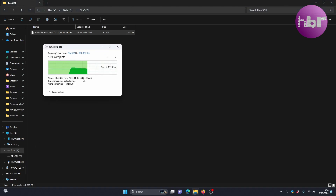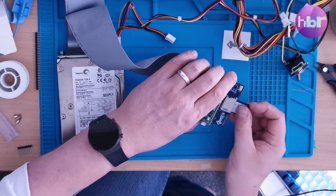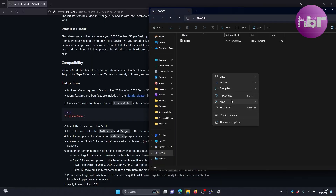As soon as it's copied, that will cause the Pico to restart. So we'll need to create a Blue SCSI config file.